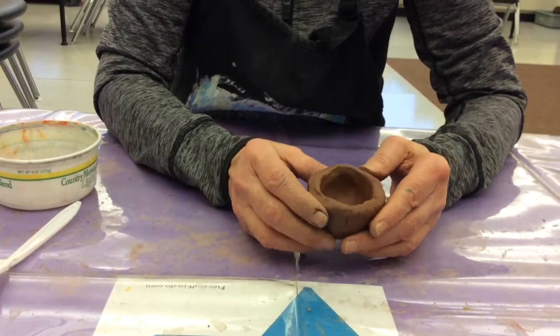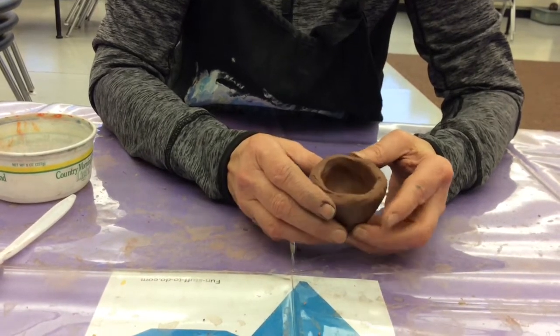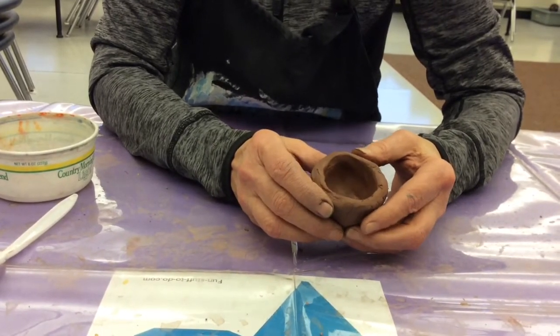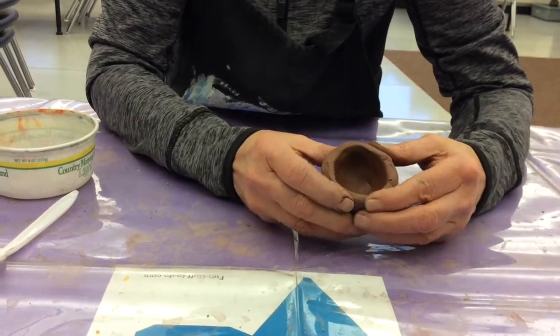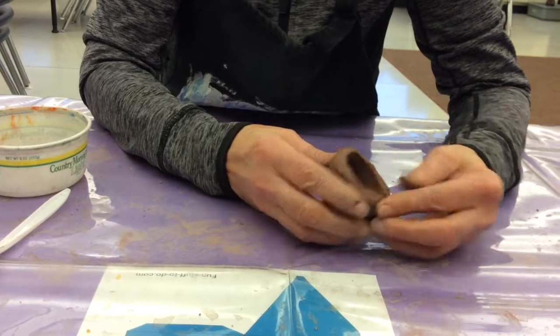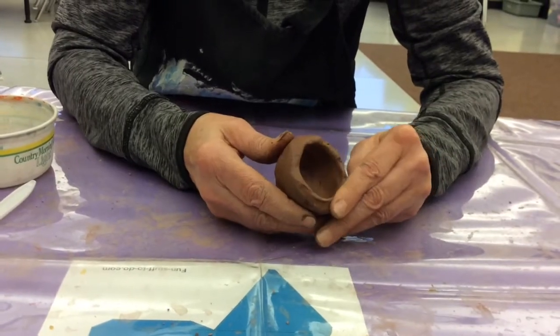Right now we're going to take our pinch pot and turn this into a little bug. It could be a ladybug, it could be an imaginary bug, but you get to decide. It'll be based on the same shape, so today they'll probably all look pretty much the same. It'll be when you decorate them that they'll start to really be creative.